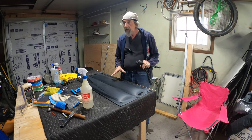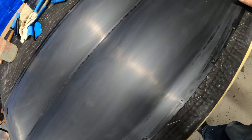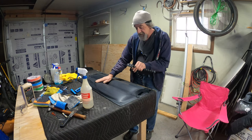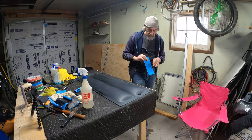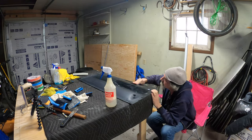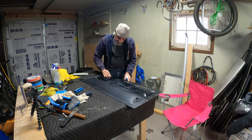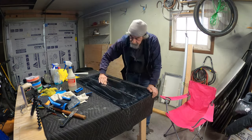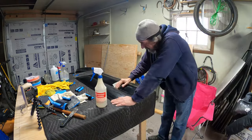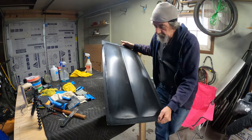I finished with 1,500 grit — you can see the scratches are getting smaller and the surface is still dull but coming along nicely. So we're going to hit it with 2,000, then 3,000.